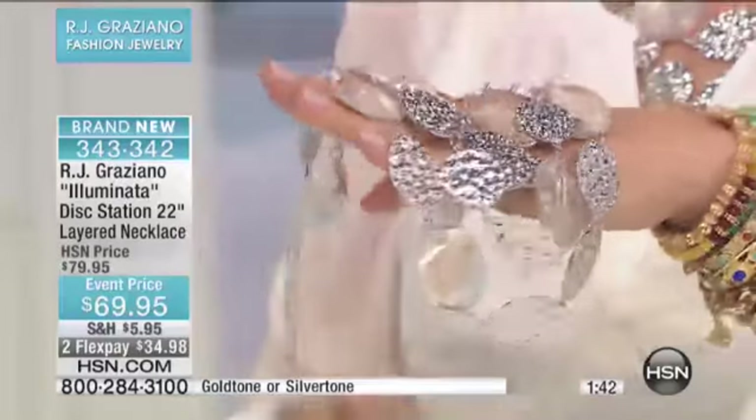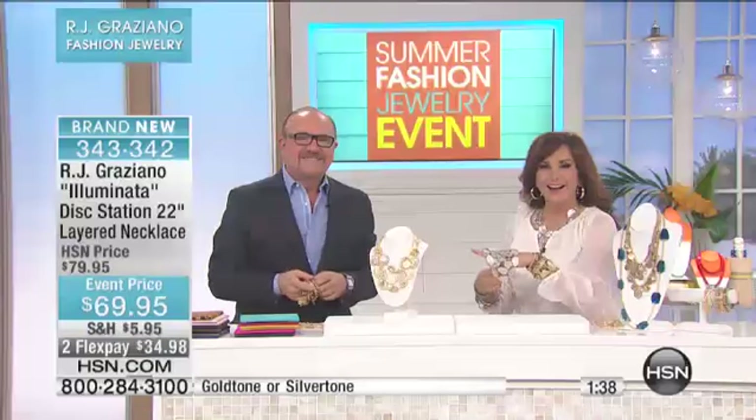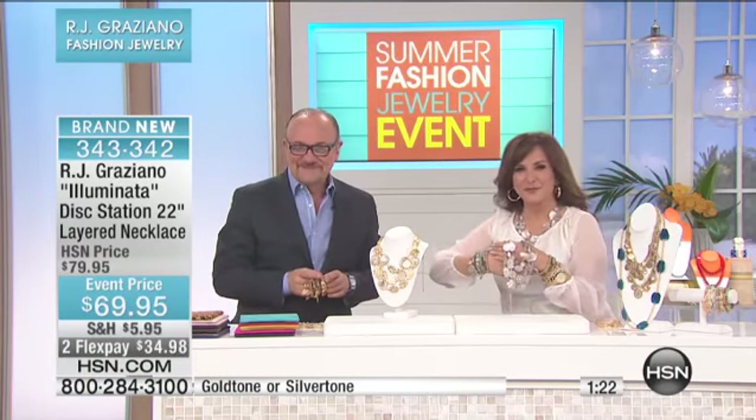Christine's on the phone from Texas. Hi Christine! Thank you for calling us today at HSN. I hear you got your bohos. I did, and RJ, you had me at hello. You're so sweet. I am in love. I want you to know that my husband bought me a diamond and sapphire bracelet that was $10,000.